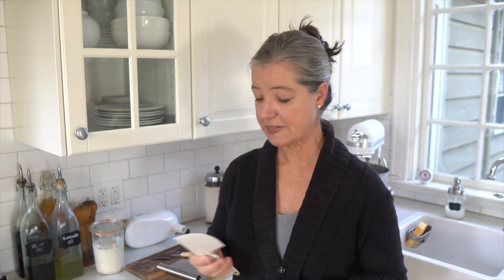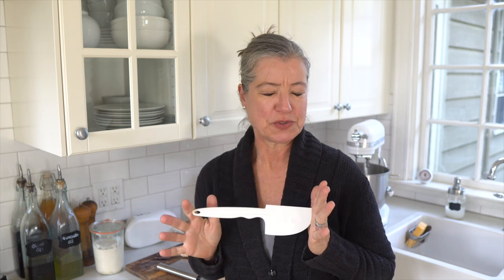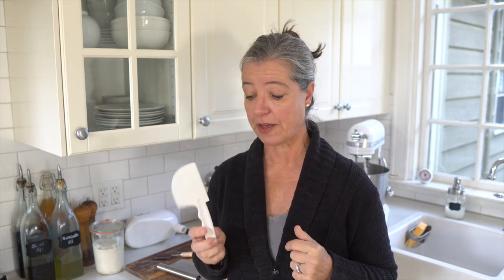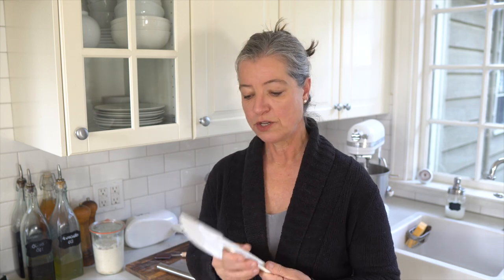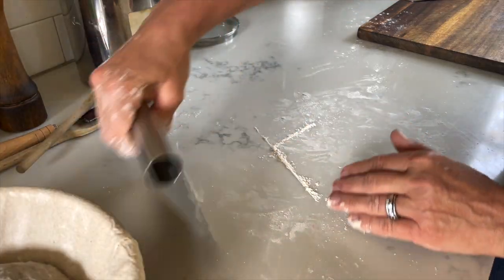Now here are some nice-to-haves but not must-haves. One is a bowl scraper — this is one of the two or three plastic items in my kitchen, and it came with a food processor so I kept it. It's really nice for getting dough out of your bowl. A bench scraper can also be very useful. I don't use it very often — I mostly like to use my hands — but I actually use it for cleanup to quickly scrape my counter.